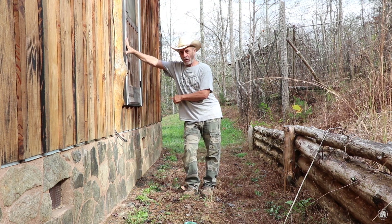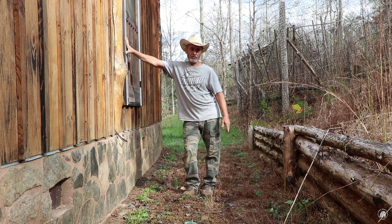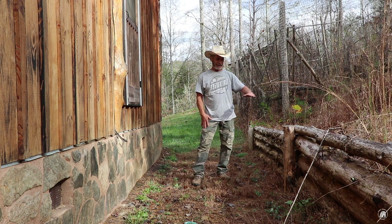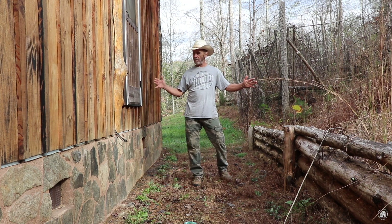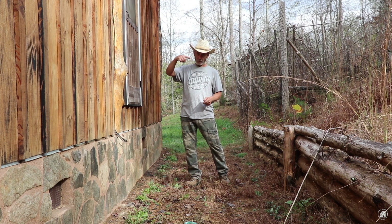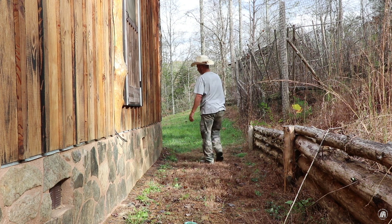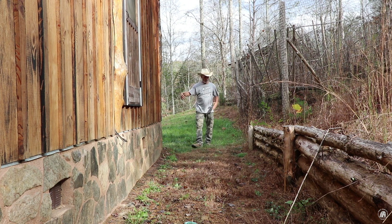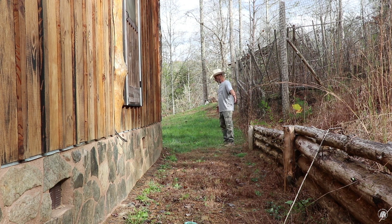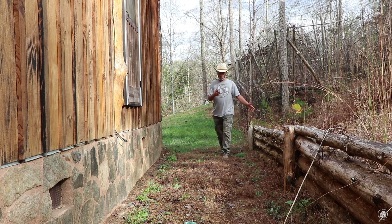This is the back door area. If you've watched the channel for a long time you remember I had steps here while building the cabin. I've got the front porch and steps now but I need a deck back here. Probably set posts and cantilever over, but it needs to be big enough that when you open the door - the inside metal door swings the opposite direction - you can come around the corner fairly easy. With four feet wide you'd be able to turn the corner.